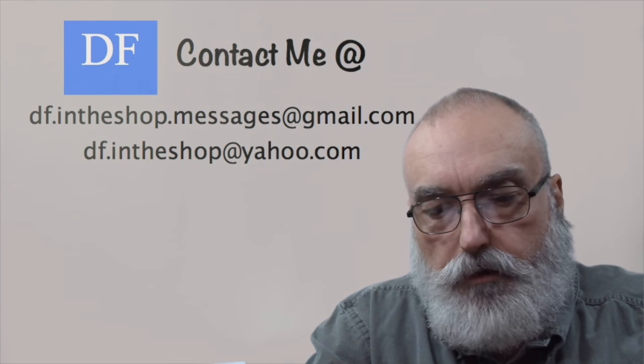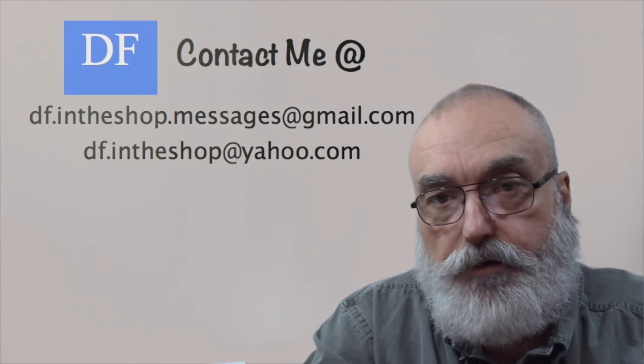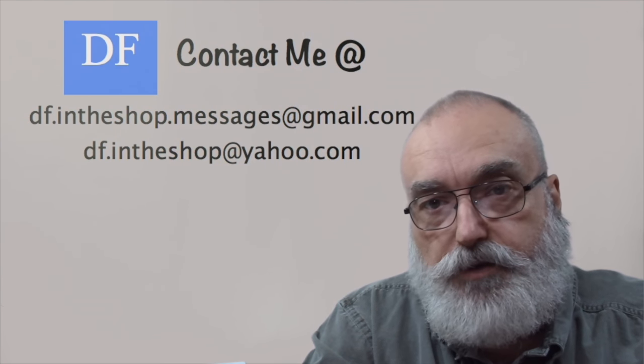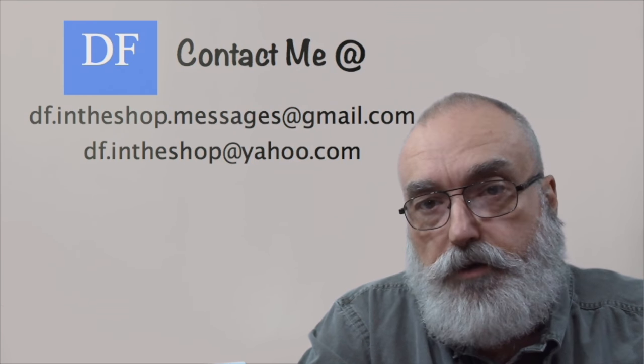I'm Dennis, and thanks for watching. If you like this video, give it a thumbs up. To support this channel, you can subscribe, send suggestions or photographs of things you'd like to see, or lend financial support by clicking the Patreon icon to make an ongoing contribution or clicking the donate button on my channel home page for a one-time contribution. Thank you for your support — with your help I'll be doing this for some time to come. See you next time.